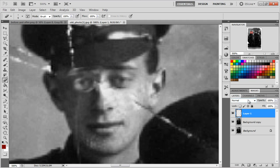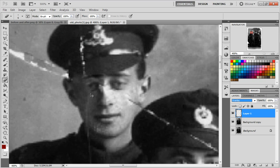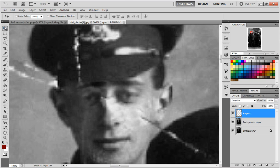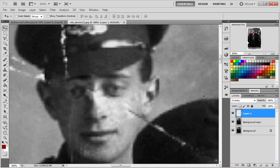Now go to the layers panel and where it says Normal, click it and choose Overlay. This darkens the image and matches the fact that the left side of everyone's face in the photo is darker. Once you've set it to Overlay, take your time to adjust the opacity and blend it in so the eye looks realistic.